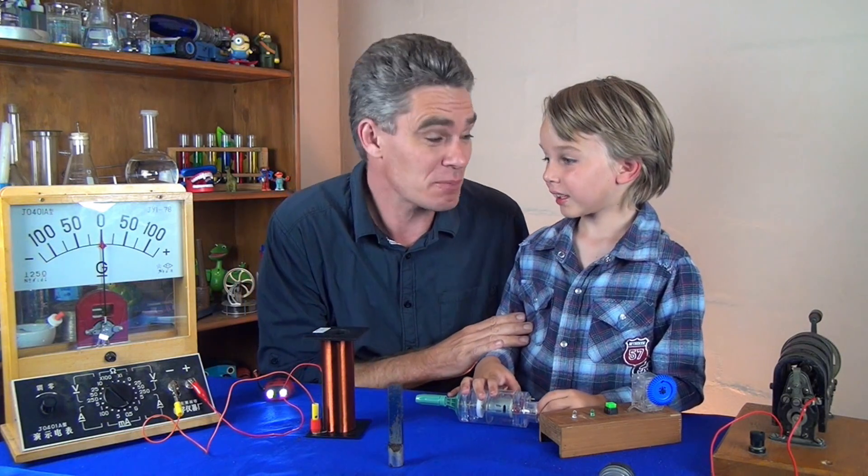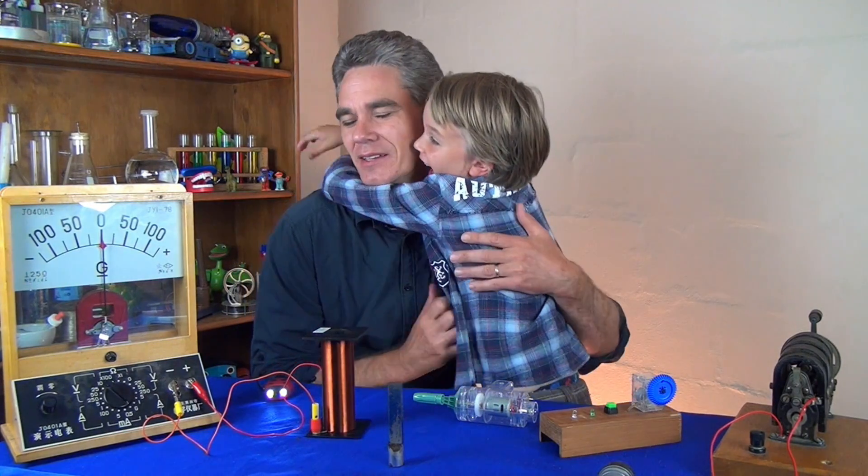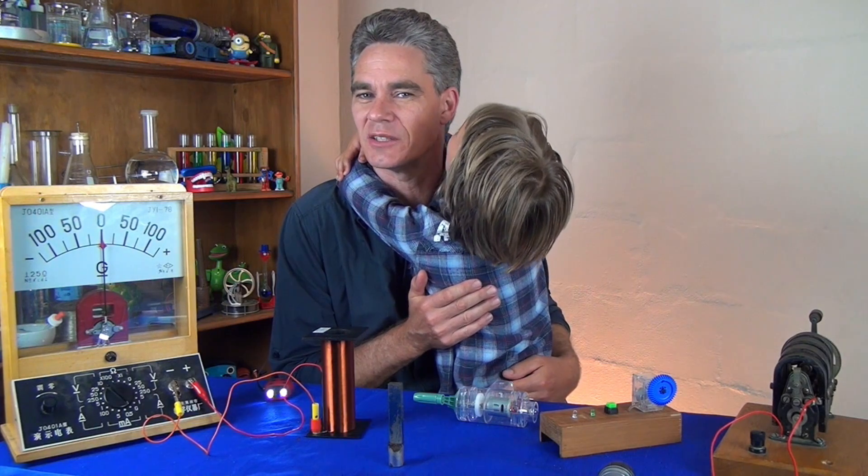G'day! This is Jacob and Sam and we're from Science for Kids. Thanks for joining us today. You're not feeling very well today, are you Sam? Sam is a bit sick today, but he still wanted to do some science.